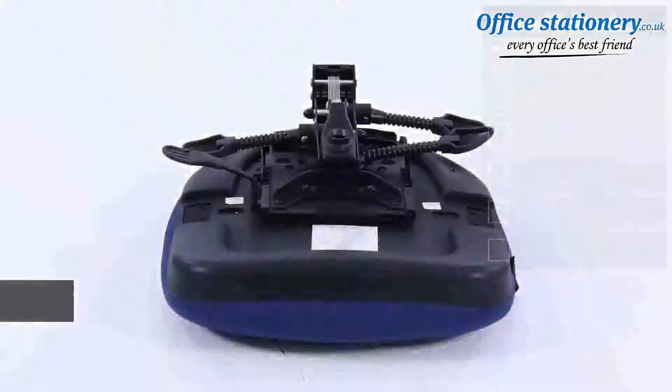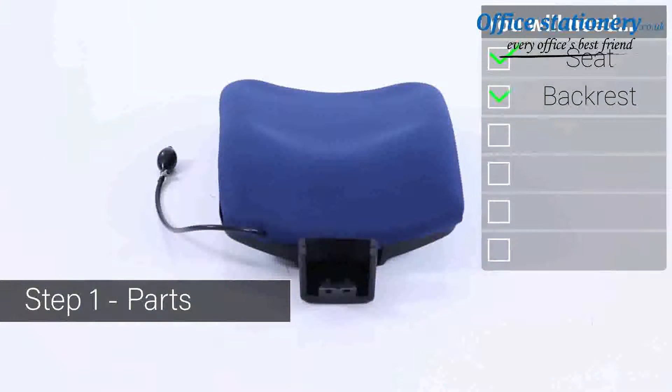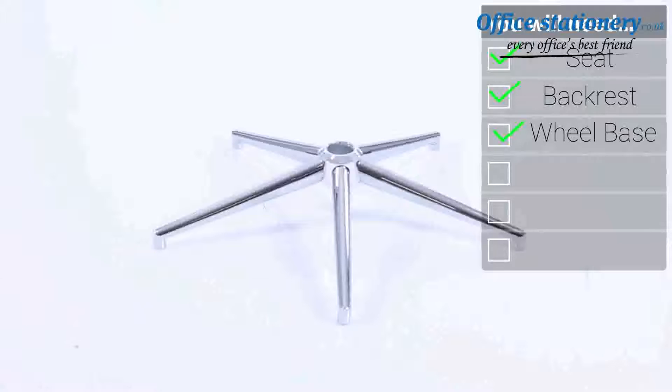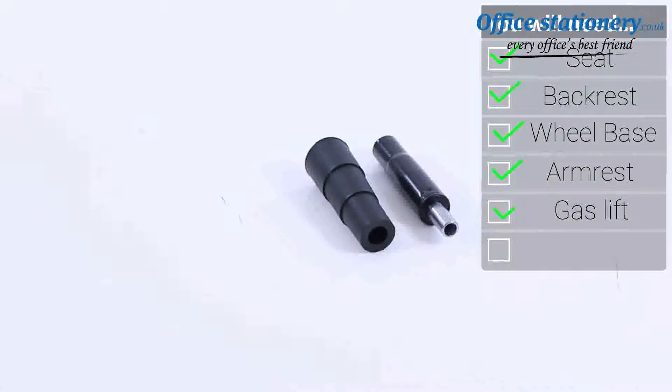Inside your packaging you will find a seat, one backrest, a five-point base, a set of arms, one gas lift and cover, and a set of five casters.